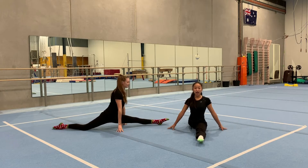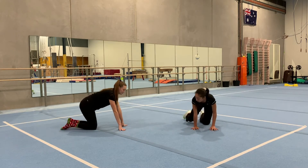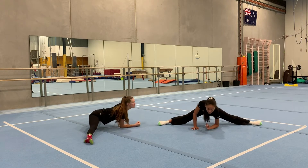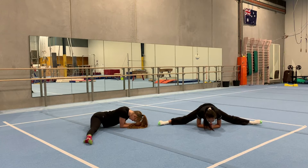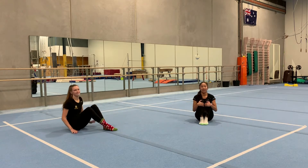Hold your left split for five, four, three, two, one. Last one: we're going to get into our side split — legs out, point your toes, make sure your elbows are on the floor. Hold that for five, four, three, two, one. That concludes our stretch and now we're going to move on to our turn drills.